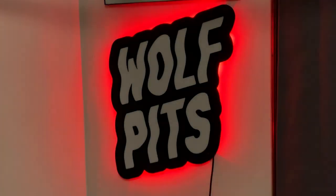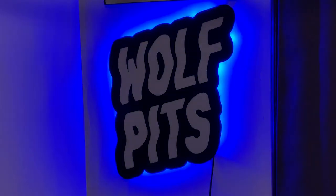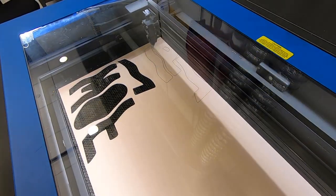In today's video I'm going to show you guys how to make this cool acrylic backlit LED sign. To make the sign I cut out some acrylic pieces on a laser cutter.